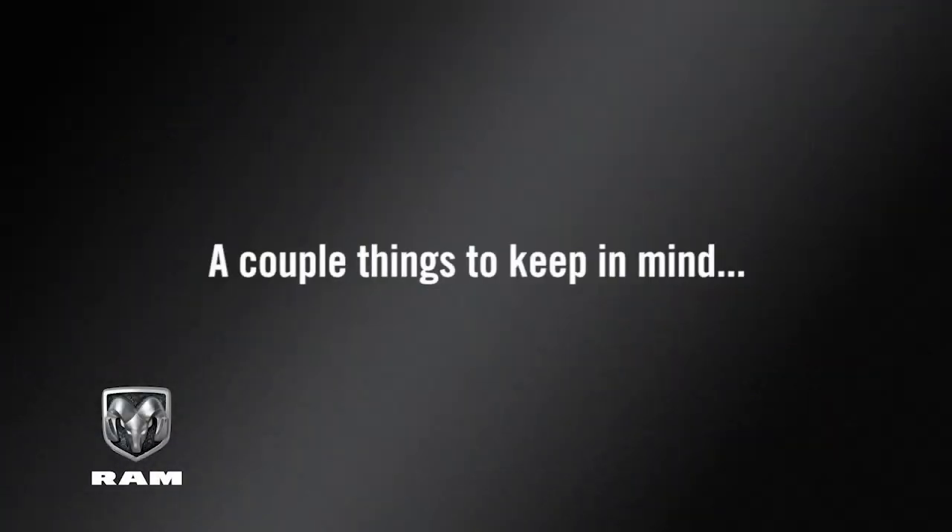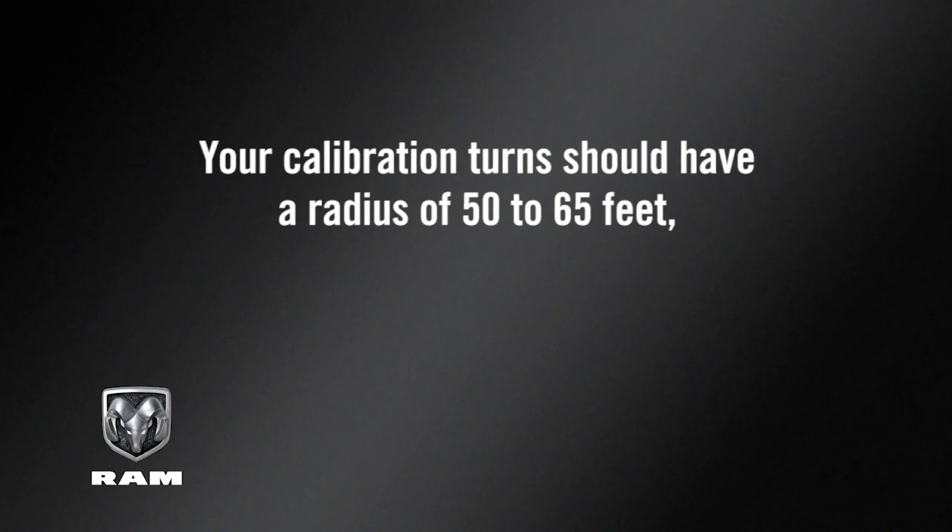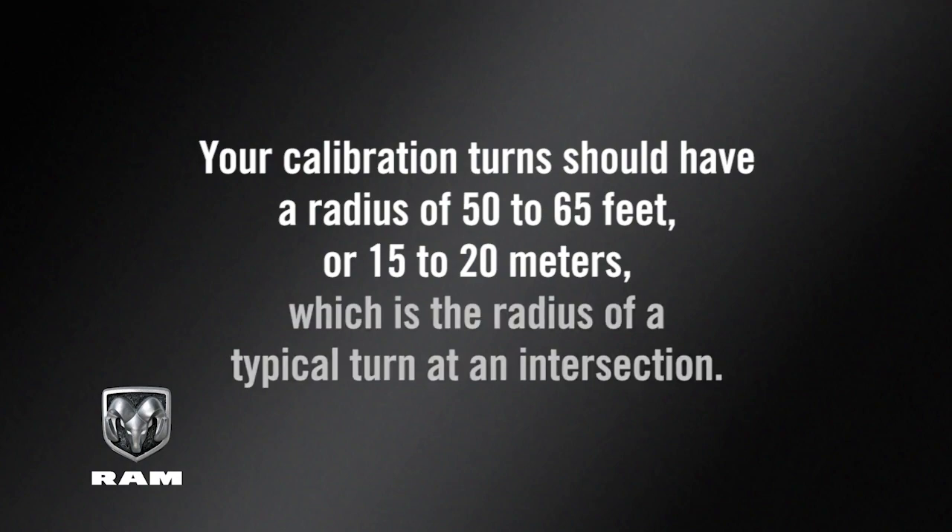A couple things to keep in mind. Your calibration turns should have a radius of 50 to 65 feet or 15 to 20 meters, which is the radius of a typical turn at an intersection.